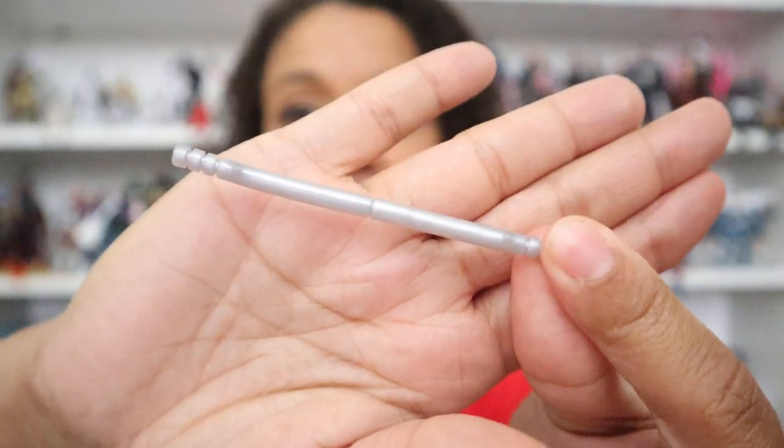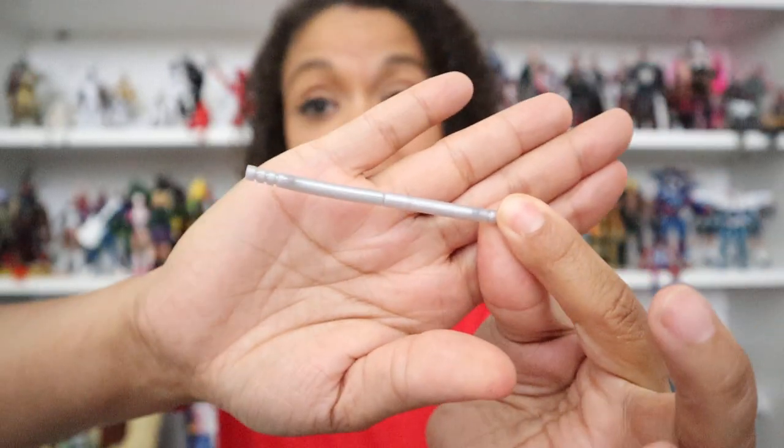He comes with his billy clubs, which are disguised as his cane when he's in civilian clothes. They separate and can be held in both hands. They don't have a chain, which is a little bit disappointing, but they still work and that's so easy to fix. I'm not one who thinks you should have to modify every single toy, but if the modification is as simple as adding the chain that's going to go between these — you can pick that up at Hobby Lobby for like two dollars and literally just clamp it on. You shouldn't have to do that, but it's really super easy and that's probably what I'll end up doing. So I'm happy with the billy clubs the way that they are.